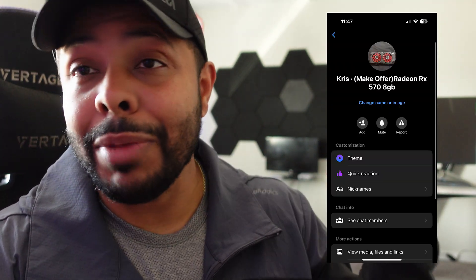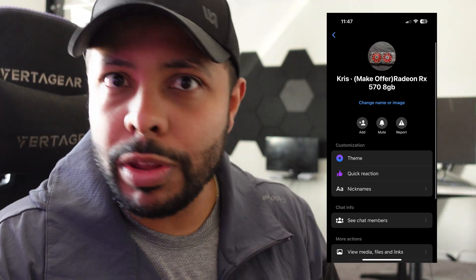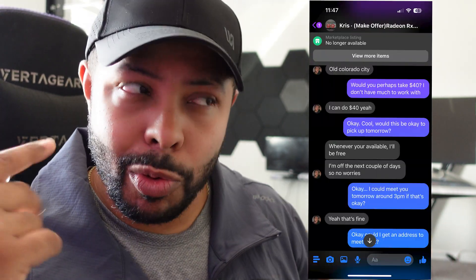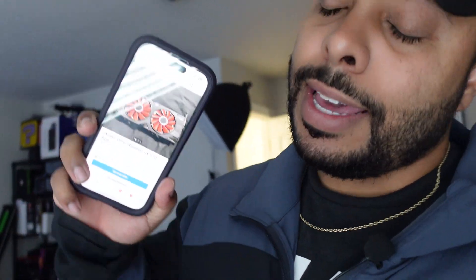Looking for a GPU online wasn't really going the way I wanted — everybody wanted so much for shipping that it put me over the mark I wasn't willing to go past. I decided to look on Facebook Marketplace and lo and behold, I found an RX 570. I messaged the guy, asked if it's available and if anything was wrong with it, and I asked if he'd take $40. He said yes. $40 for an RX 570 that works just fine — that's not a bad deal. We're going to go meet up with him and see if it works. There's a risk with buying these parts for sure. Day two — we're going to go pick up this GPU. Let's go.